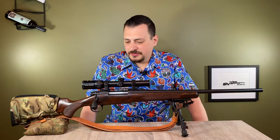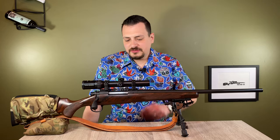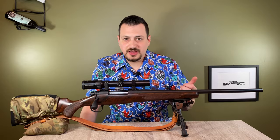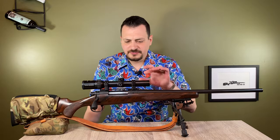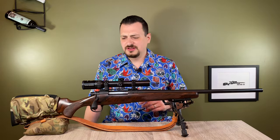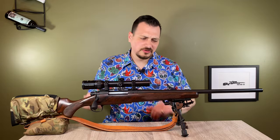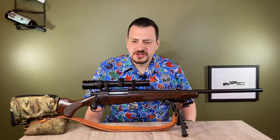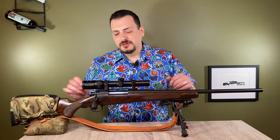This is almost identical to my .338-06 build. There's a slightly different scope and there's a lot of crossover there. The barrel's an inch shorter and obviously a different chambering, but the rifle's set up the same.